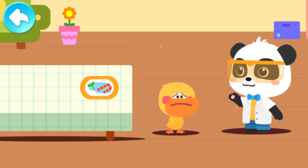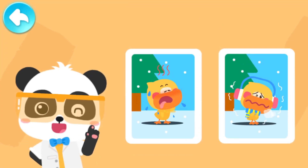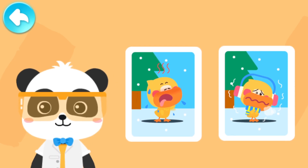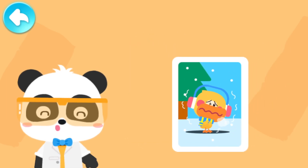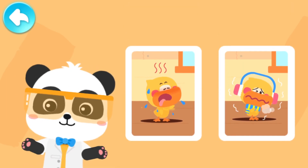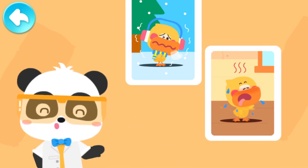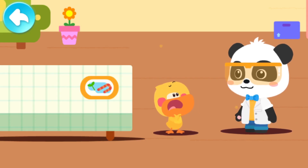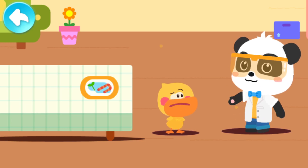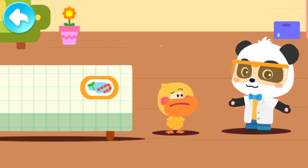Quacky, don't worry. Let's think about it. Kids, how did you feel about the temperature when you were making the ice sculpture in the snow? It's very cold! How did you feel when you entered the room? It's much hotter! The room is hotter than outside! Could it be that the duckling ice sculpture disappeared because of the temperature? Let's go to the magical laboratory and observe!